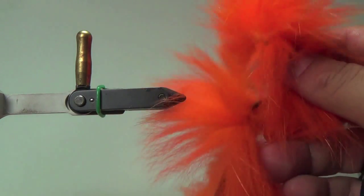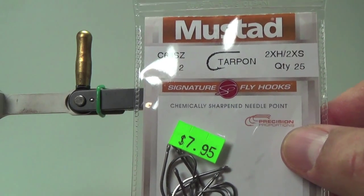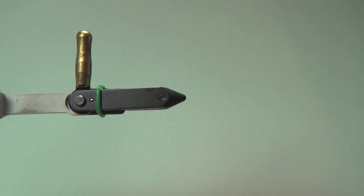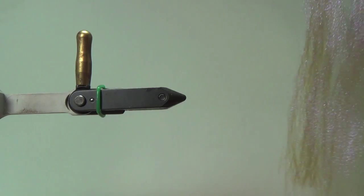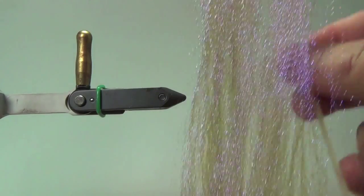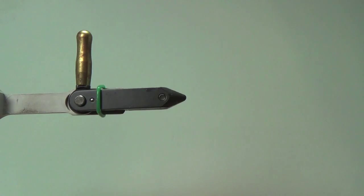For materials, it's going to be some arctic fox zonkers. A hook of choice — I like to use a Mustad. This is a tarpon hook, very strong hook, and this is a C68 SZ. I'm going to use various forms of CCG to create some of that epoxy back that's in the fly — a very famous part. It's UV gray crystal flash, and I also have some crinkle flash — this is Cascade Crest. So those are the materials I plan on using for this fly. Let's go ahead and tie one up.